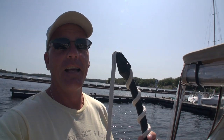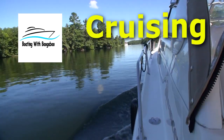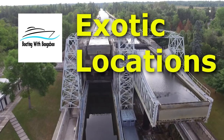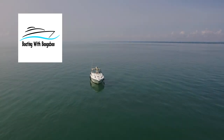A snubber could be your friend. Today on Boating Basics we're going to talk about mooring snubbers and why they're beneficial on your boat. Now where we are docked today is at Big Sound Marina in Parry Sound, up here in gorgeous Georgian Bay.